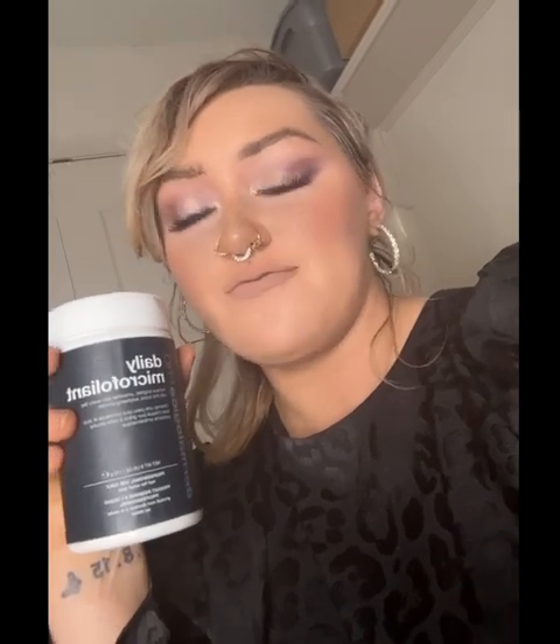This is the Daily Microfoliant — I have a professional size. It is my favorite mechanical exfoliant. It uses rice powder, so it's a powder, but you mix it with a little bit of water until it's like a foamy, Dairy Queen ice cream consistency, and you just apply it to your face, work it in circular motions, rinse, and your face is literally smooth — smoother than a baby's butt.